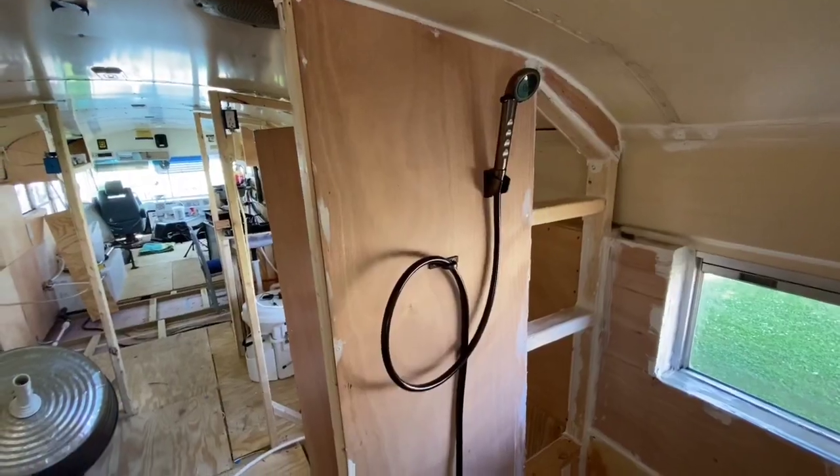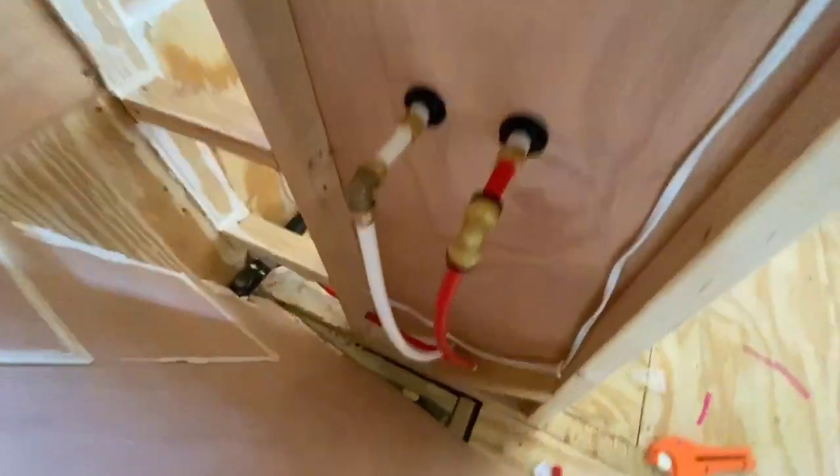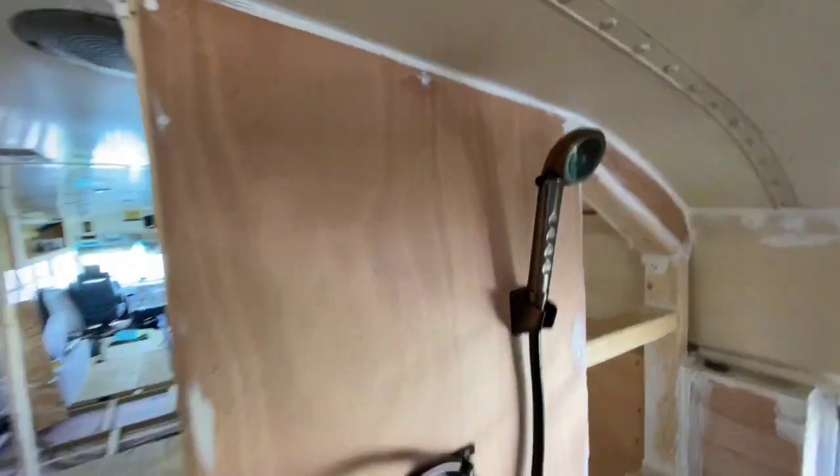We officially have a shower all hooked up and ready to go. Can't wait to test it.